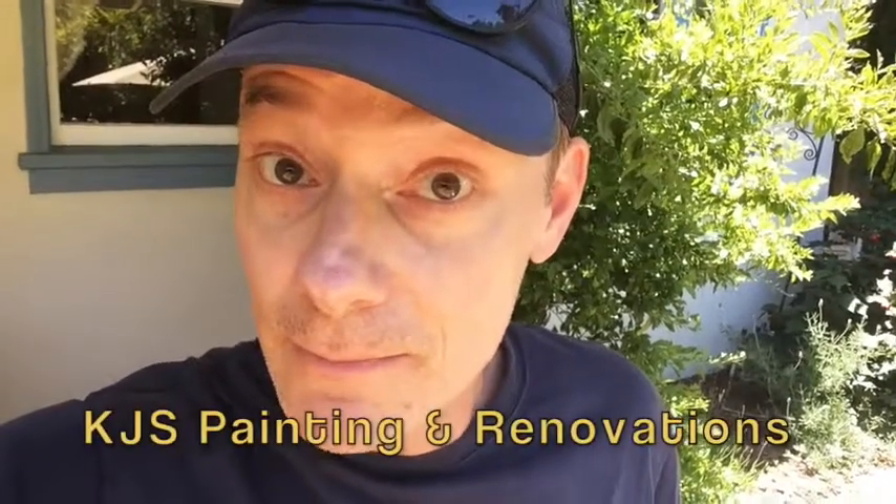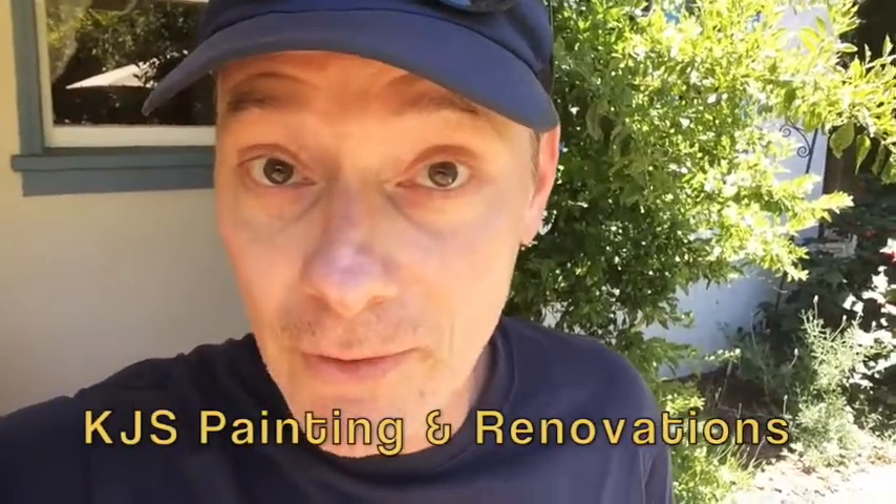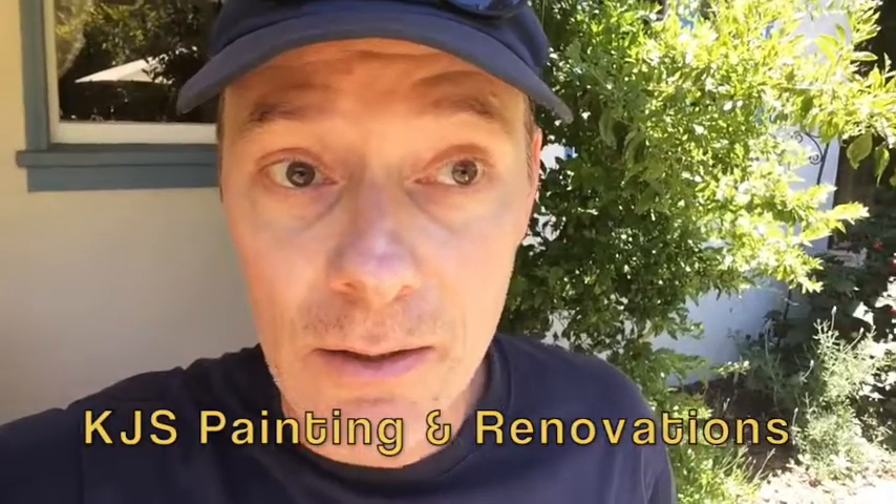Hey there, this is Kent, and I'm going to show you how I replace a leaky washing machine water supply valve.